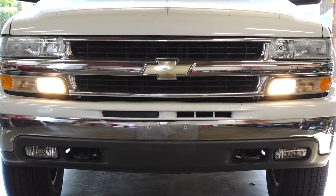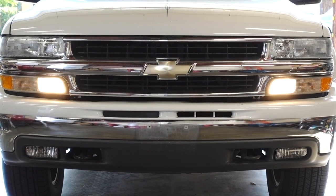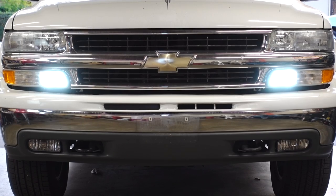My daytime running lights currently look like this, but I want them to look like this. I'm Jimmy, and you're watching One Road.